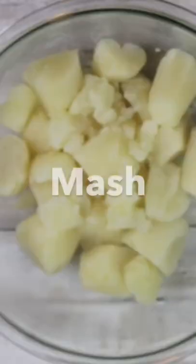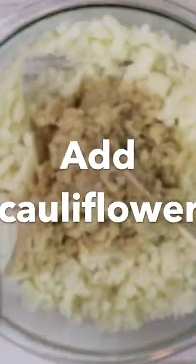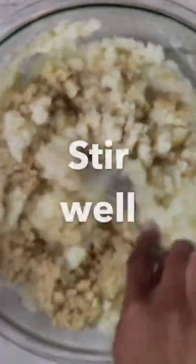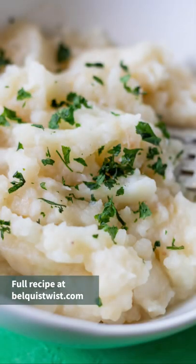Take the potatoes out of the water and mash them as best as possible. Add the cauliflower that you just cooked, mix it well, add some milk, and that's it — just mix it together and you get a beautiful cauliflower mashed potato. I love it, I make it every week.